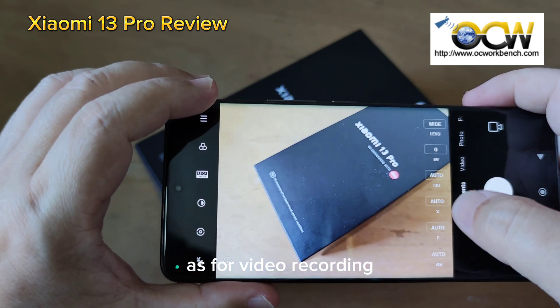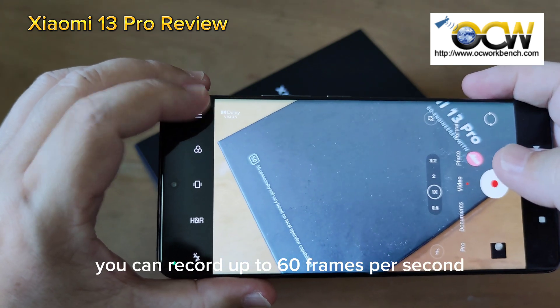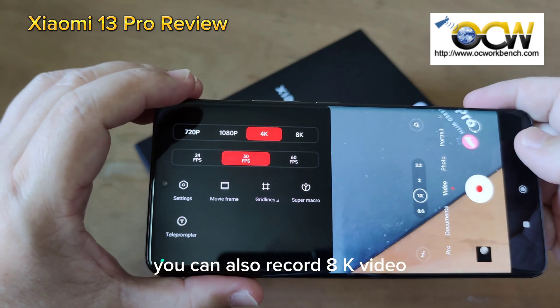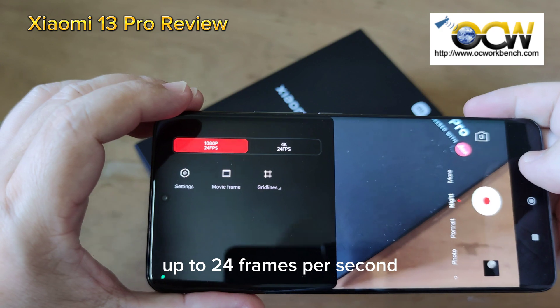As for video recording, you can record up to 60 frames per second including HDR video recording with Dolby Vision. You can also record 8K video at up to 24 frames per second.